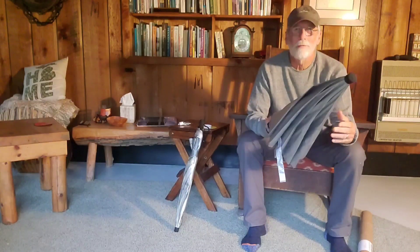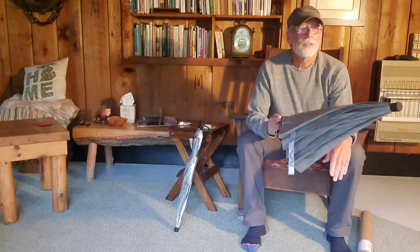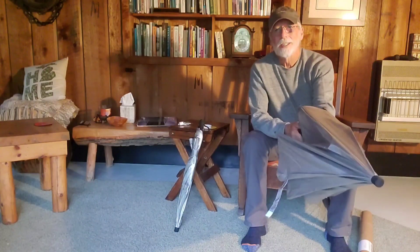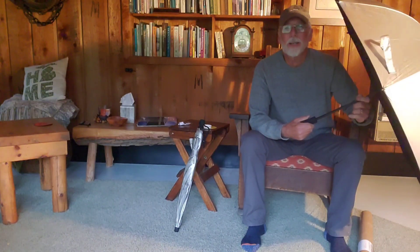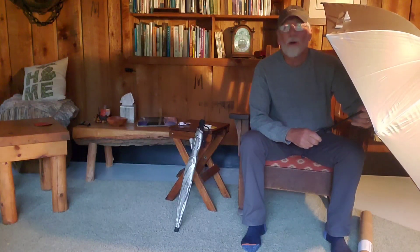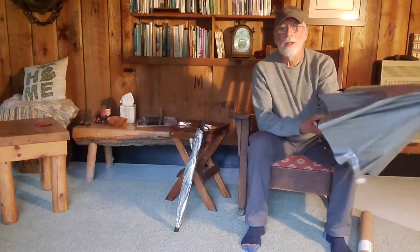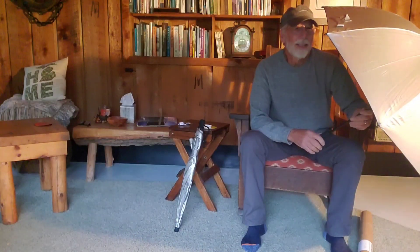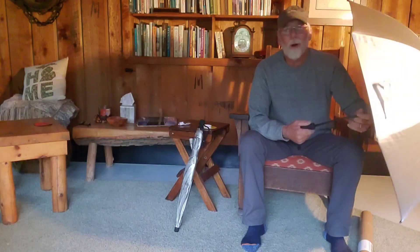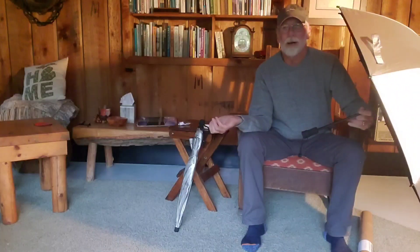There are a couple of differences between this Gossamer Gear Light Trek and my Chrome Dome that I knew going in from reviews. One review listed the locking button on the shaft as a con, saying it was a pain opening and closing. But now that I have it, that's a non-issue — I just pull it down past the button and up past it without having to deal with it at all. It opens and closes as easy as my Chrome Dome. Also, my Chrome Dome weighed 8 ounces; this one is 6.6, so it's actually lighter.